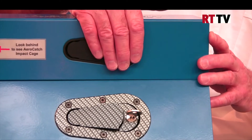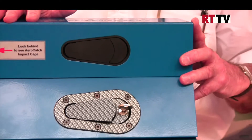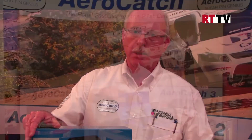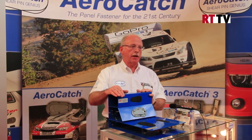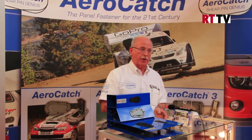These can also be painted if you want to match them in with the colour scheme of your car. From the AeroCatch 1 we've had requests to develop other products, and we followed this with the AeroCatch 3, which is a shear and tension latch used for big sports cars where you have large panels that you want to retain securely in place.